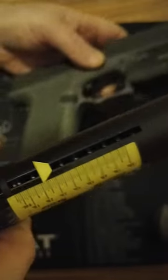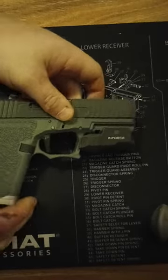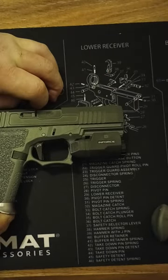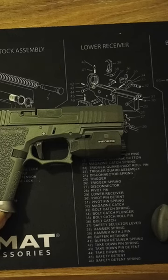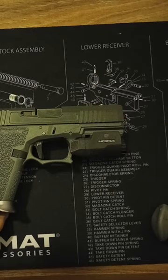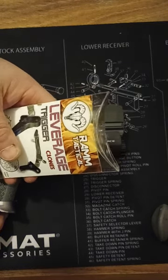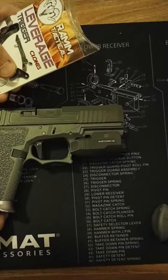And that is ridiculous. It feels like a 911 trigger or a SIG with an APEX trigger installed. It's hard to explain, but it is awesome. Check out Carl Ram at Ram Tactical. Definitely worth it. Guy knows what he's doing.